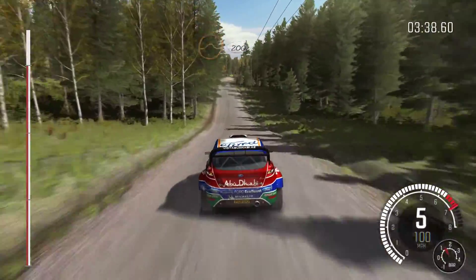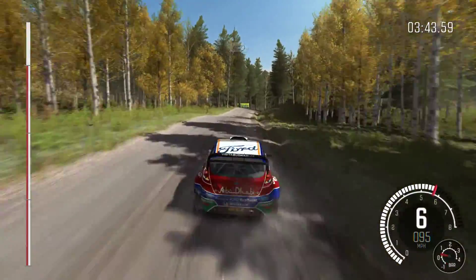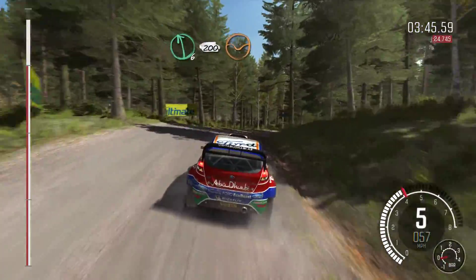200, right 4 half long, over crest, jump maybe. 100, left 6 long. 200 through dip, to finish.